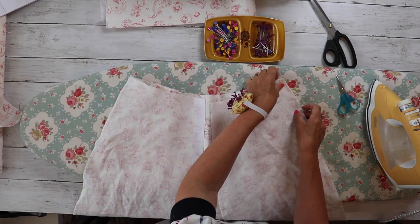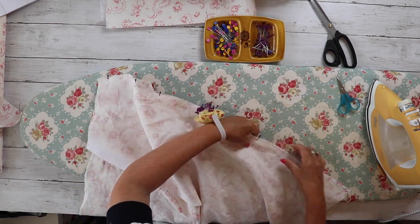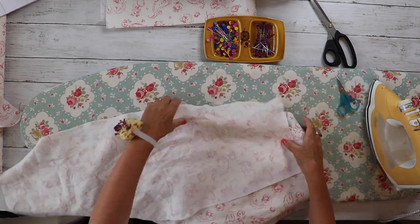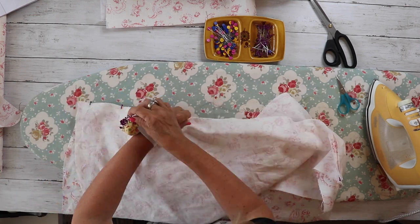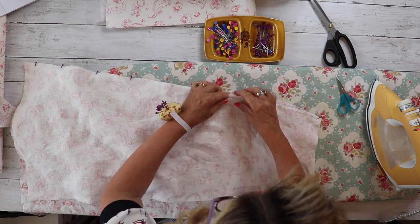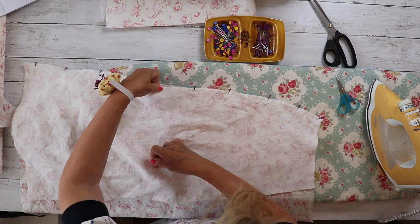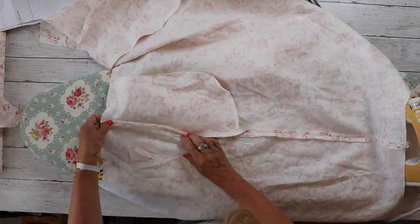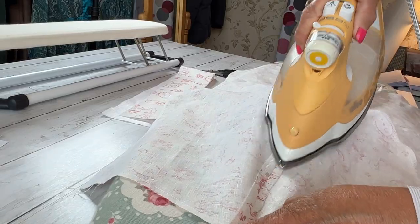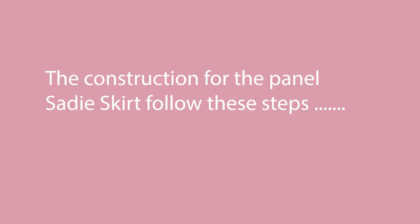If you're doing the plain Sadie skirt, construction is now the same — pin the front sides to the back pieces and sew the side seams with a one centimeter seam allowance all the way down. If you're doing the one with the pockets, make sure your pockets are tucked out of the way and you'll be sewing through all three layers of the pockets. Once stitched, press the seams open — I'm using my tailor's ham to press around the curve at the waist and hip area.